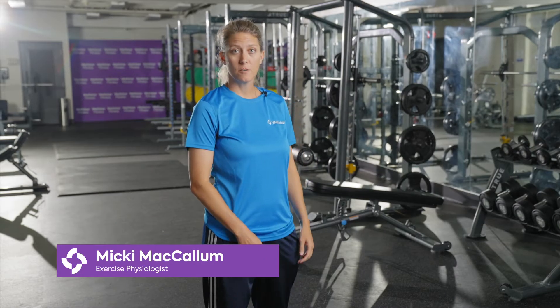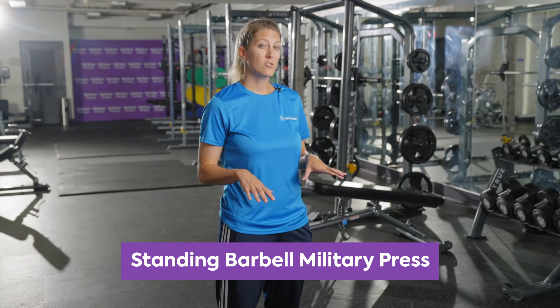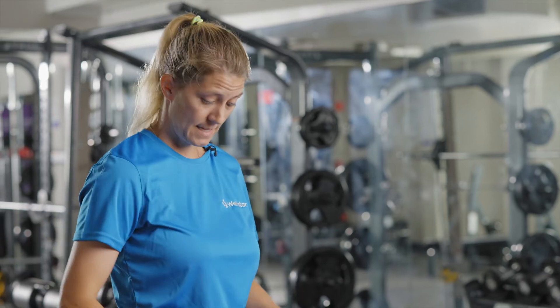Hey guys, it's Miki from Wellstar Fitness and today I'm going to show you how to do a standing barbell military press. This exercise is great for working the front of the shoulders, but it also works the stabilizing muscles of the back and the legs.